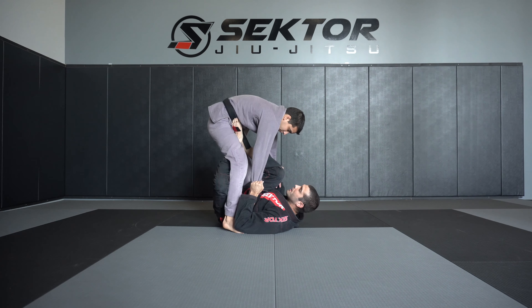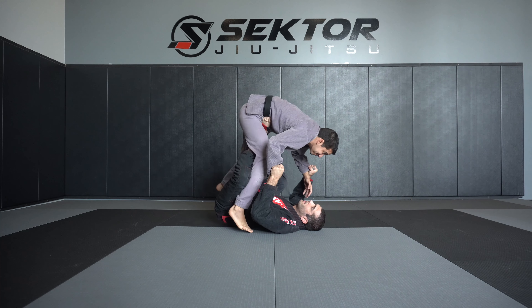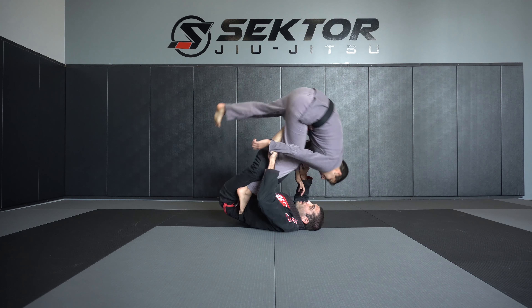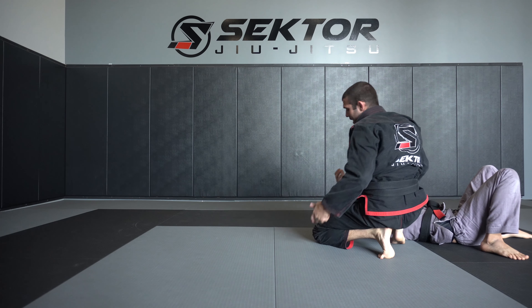As my leg switches, I'm going to pull them forward and elevate them using my legs. Make sure the person on top knows how to forward roll — don't do this on someone who doesn't know how to forward roll. From here, I'm going to pull them up, lift, bring them over the head, roll back, and then back roll to get on top.